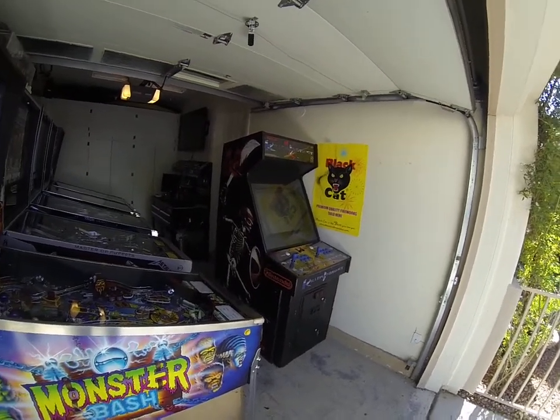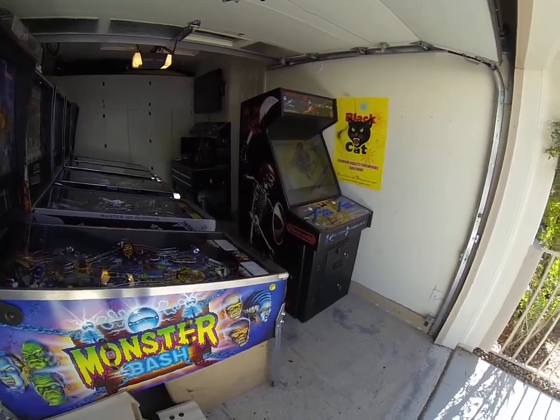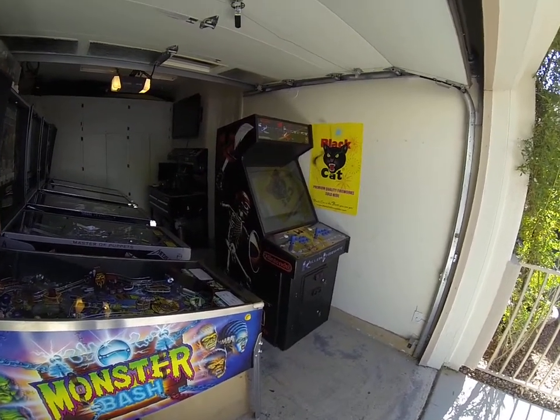We're all done with the Killer Instinct here. I kind of told you I'd make some videos leading up to this, but there's really nothing else to show. I bought a PCB, installed it in the game, works, the monitor's back in the game, looks great.